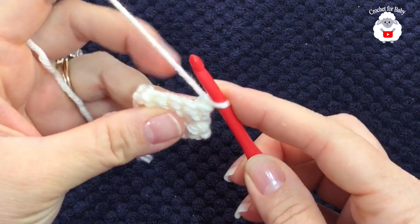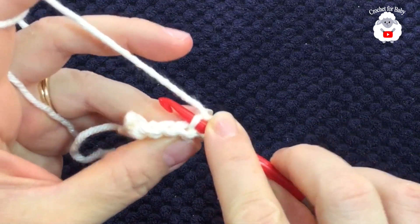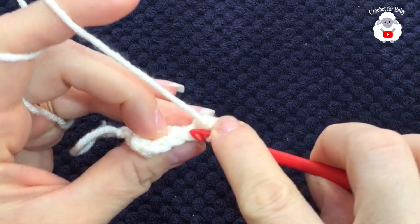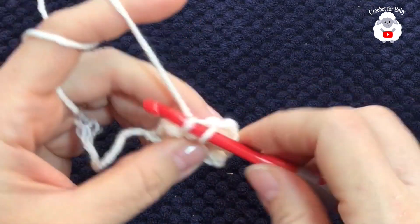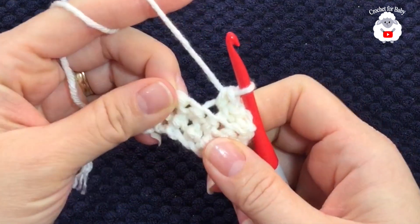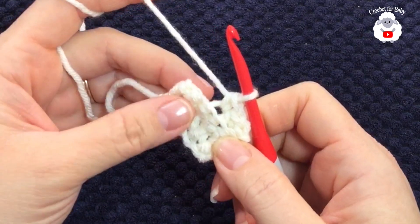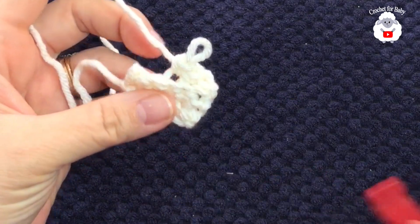Turn, chain one — make sure to turn first and then make your chain. Repeat the same thing, going into the back loop of your first single crochet, make a single crochet into the next single crochet, and so on. If you want to make your brim wider you can add more chains. This is a baby hat so I like to keep my brim not too wide.